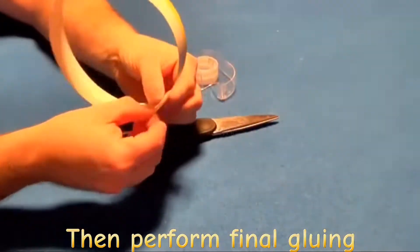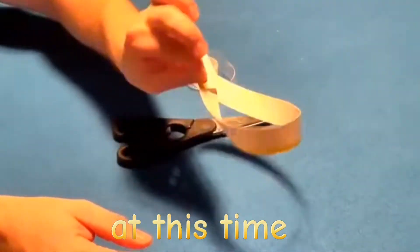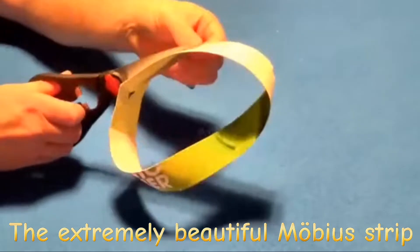Then perform the final gluing and you can get one. If you twist a piece of paper 360 degrees and glue the ends, you get the extremely beautiful Möbius strip.